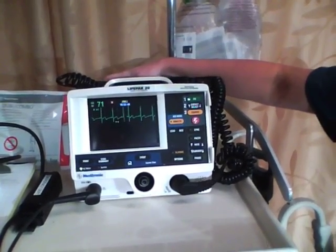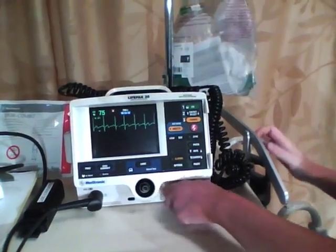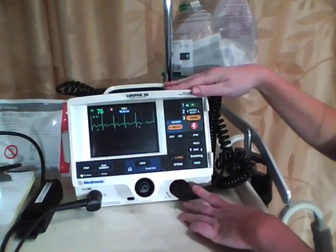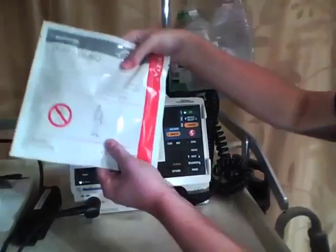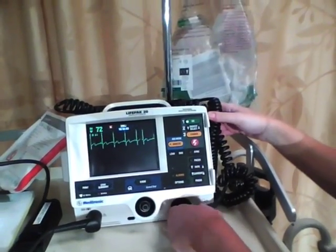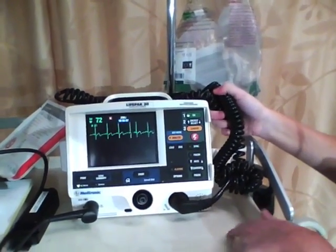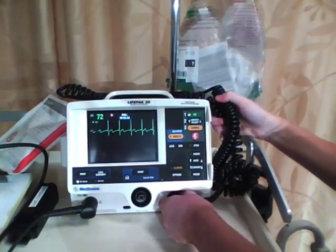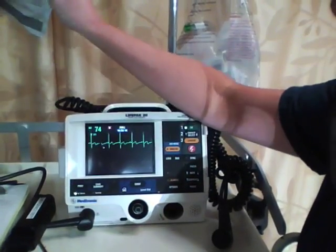These are our paddles — not the hands-free ones, but the ones hooked up to the monitor with this cord. So if you're going to do a procedure where you want to use the hands-free paddles, which are the sticky paddles that stick on the chest, you would have to disconnect this cord. You twist it to the left first — there's an arrow down there — and pull it out. Then we have a separate cord for the sticky pads.